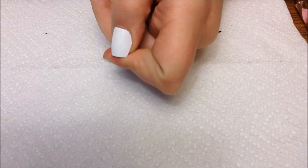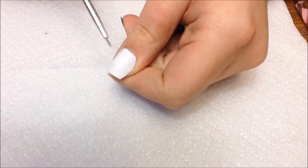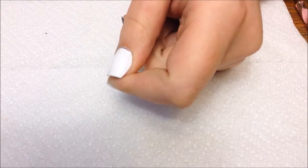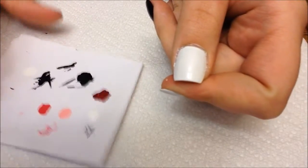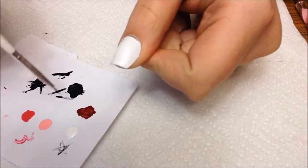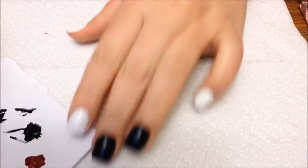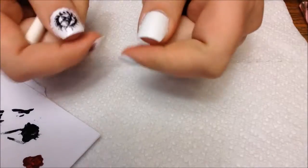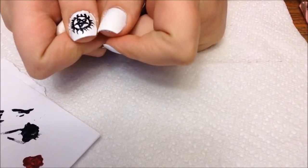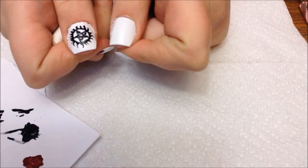Then you will start on your thumb. On the thumb, I'm going to paint the anti-possession symbol that Sam and Dean have tattooed on them, using black nail polish. I have the little star drawn on paper because I couldn't figure out how to do it freehand. I need to make sure they're a similar size, so I'm going to do the circle first.